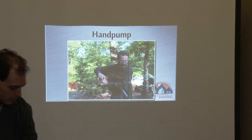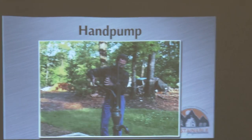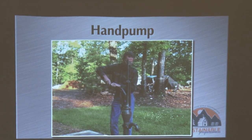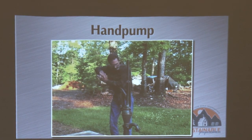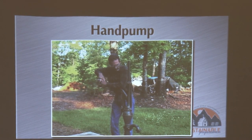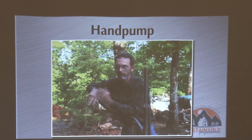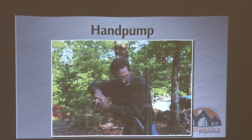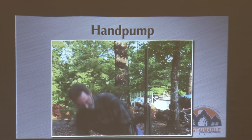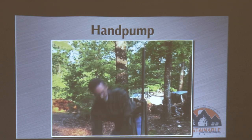I purchased this from Lehmans catalog — one of their heavier-duty pumps — because my well is about 320 feet deep. With that it takes a bigger pump and more pump rod in there. As you can see I'll pump here a little bit — it takes about three to four good pumps to get water.